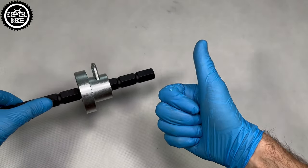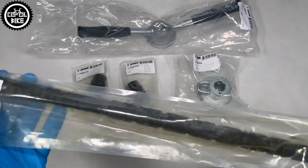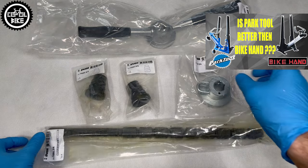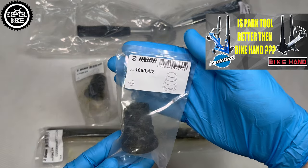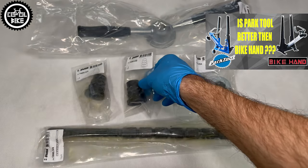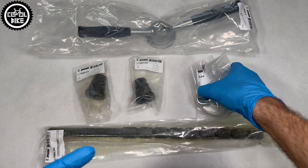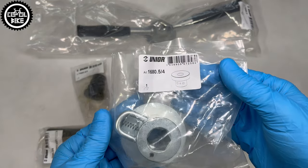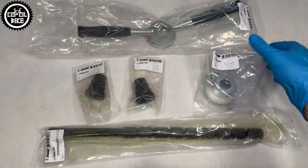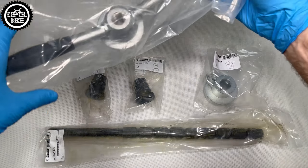I'm happy with my choice and I'm glad that I do not have to struggle with my old press anymore. In my opinion, if you are not a professional bike mechanic working in a service center and you do not have to press 10 headsets per day, then this UNIOR for about 100 euros is the best choice and it should last for many many years. So it's worth investing and paying more, but only once.